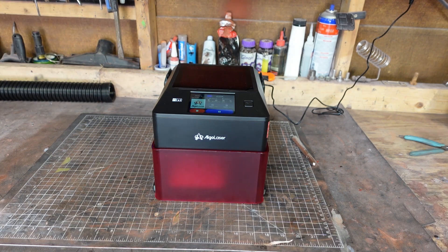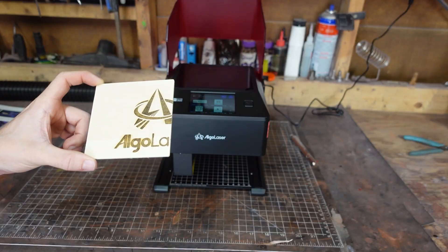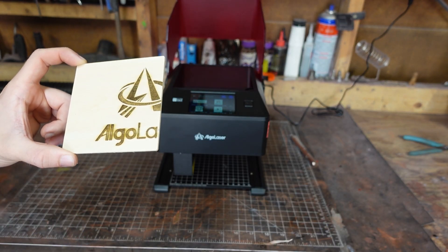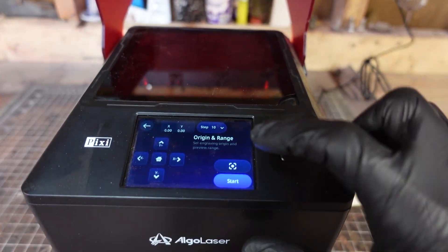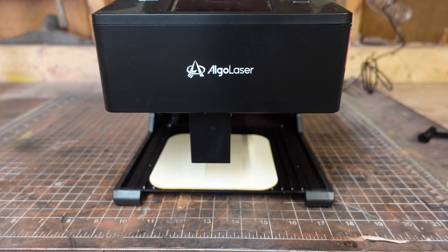For my first test engraving, I decided to do the preloaded Algo Laser brand image, but because I hardly read user manuals, you can see what happened. Oops — I wasn't paying attention. It looks really good though. That's my bad. If I had read it, I would have known that clicking the square button shows me the outer frame limits of the work before it starts the laser engraving or cutting.